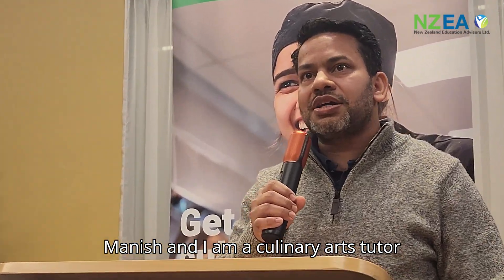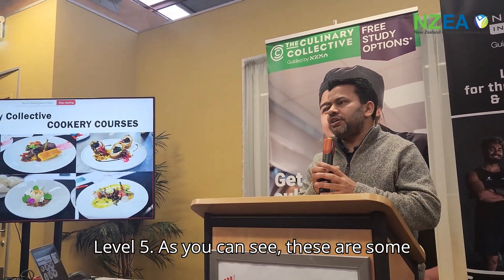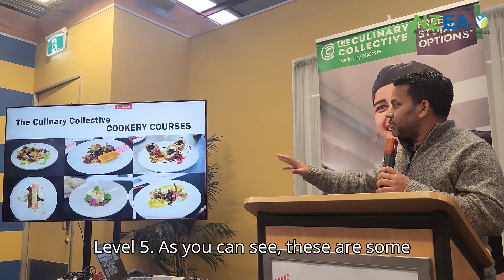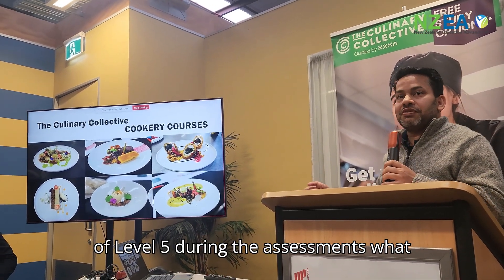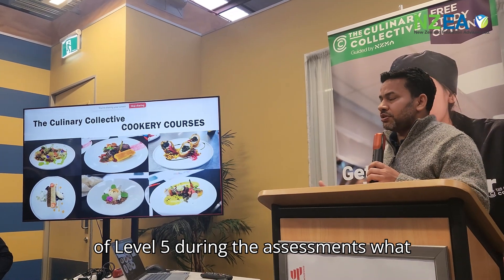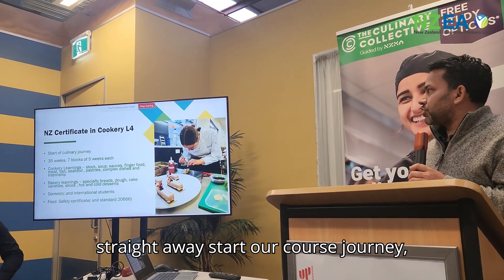My name is Manish and I am a culinary arts tutor here. I teach level 4 and level 5. As you can see, these are some of the dishes — not made by the tutor — these are dishes made by the students of level 5 during their assessments. So let's start our course journey.